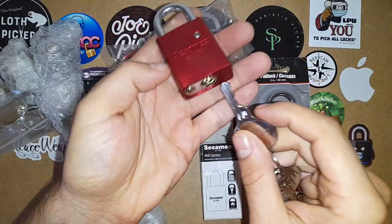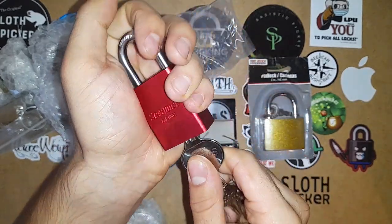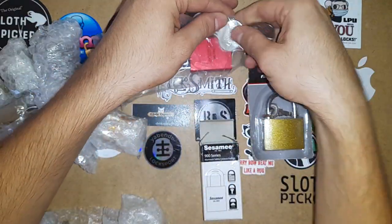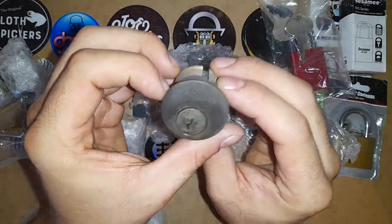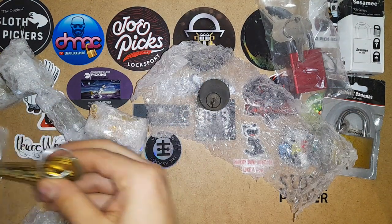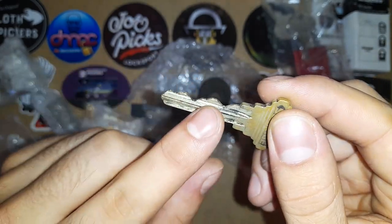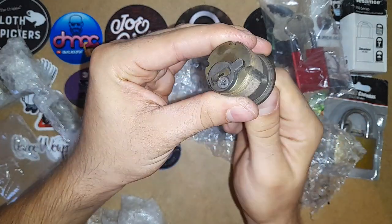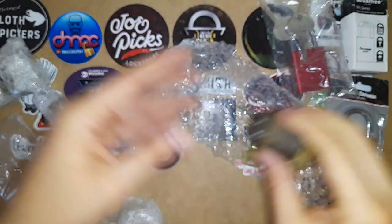I will not be picking anything in this video because it's early in the morning and I have to go to work in less than an hour, and I just really wanted to do this video so I can show you guys what Pigsmith has sent me. We have the Schlage Primus which he told me was actually the lock that was on his shop store. You can see it's pretty old, pretty gunky. It has kind of nice bitting. I will be cleaning it and picking it for sure — it works perfectly. Those will be a fun project.